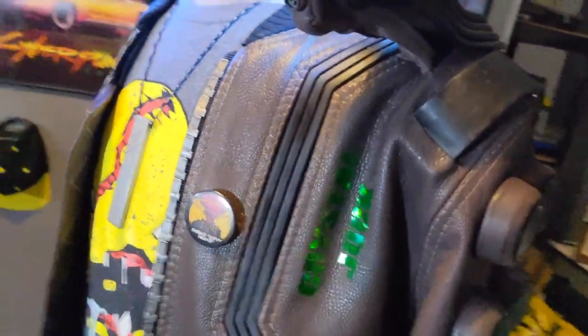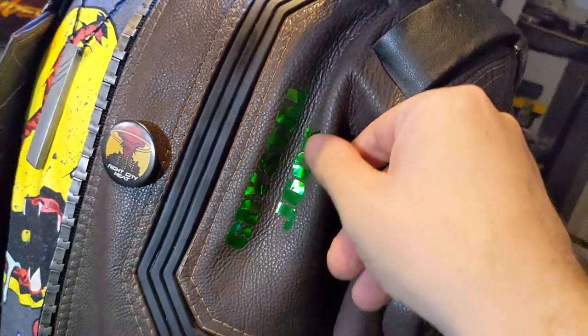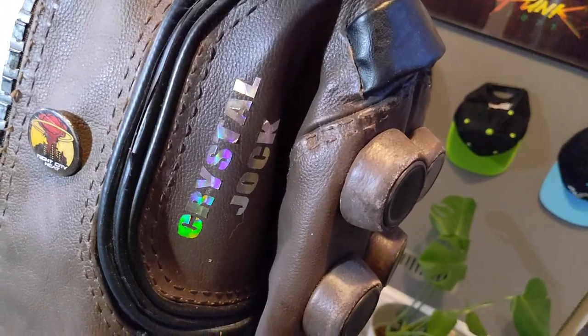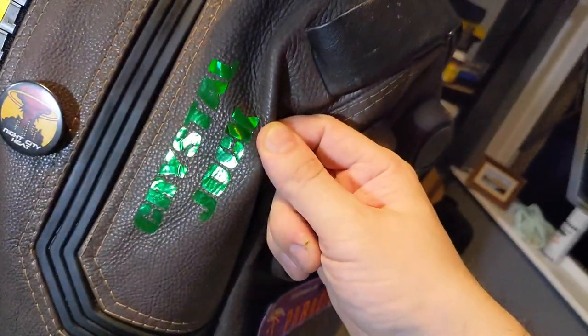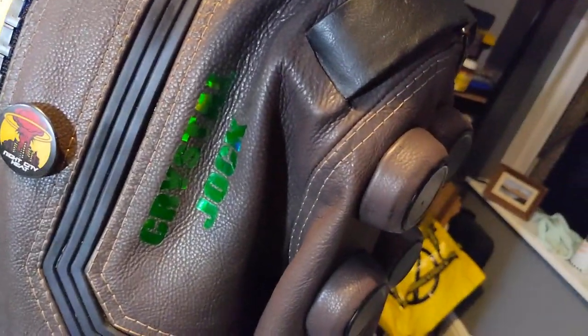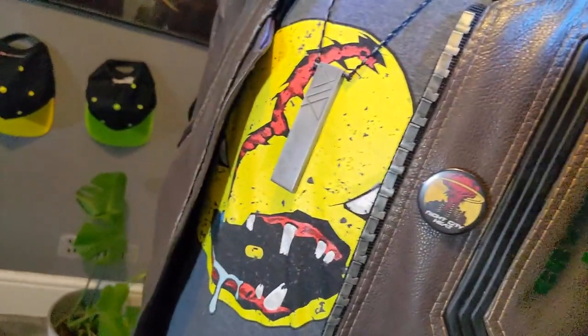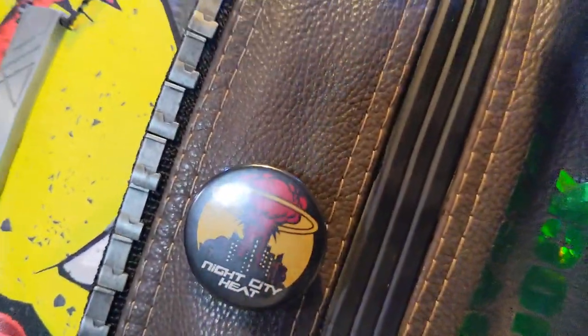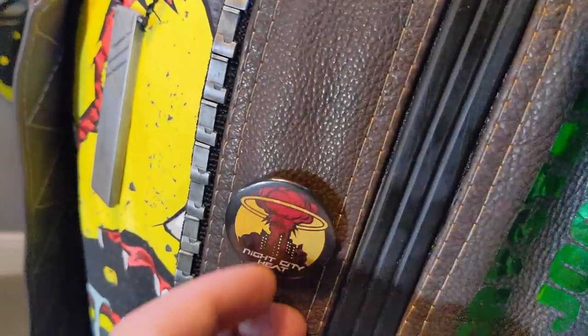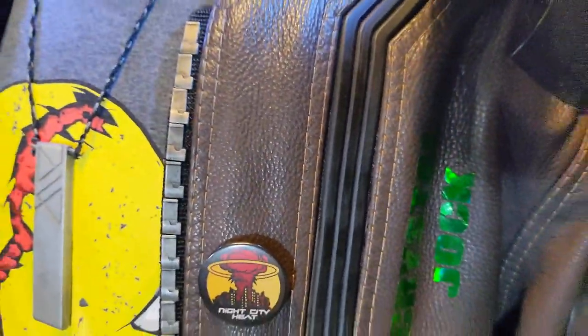Coming back around the front, there's a new crystal jock. The previous one was done in a clear holographic, but this one is in green holographic because the new reference images make it look a lot greener. The badge, as I said, is one of the only things that's stayed exactly the same — I have no improvements to make to a tiny little badge.